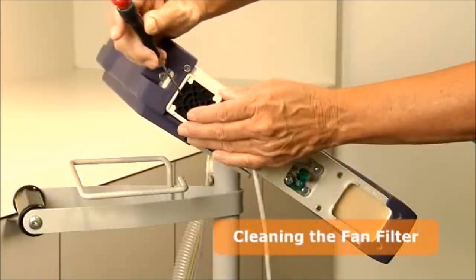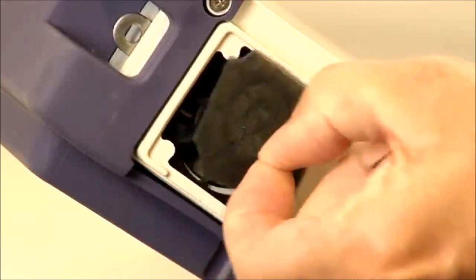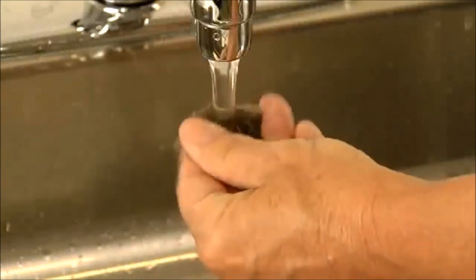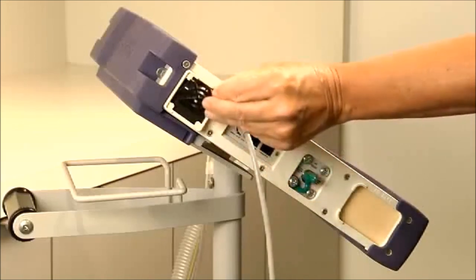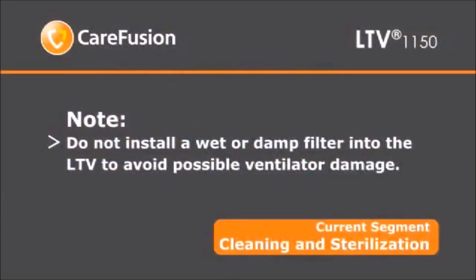Very carefully, use a small screwdriver to remove the fan filter grill from its housing. Remove the fan filter by gently pinching it with your fingers, then pull it out. If you touch the fan blade while removing the fan filter grill or filter, a hardware fault will occur — this is normal. Clear the hardware fault alarm by using the silence/reset button. Hand wash the filter using warm water and a mild liquid detergent. Rinse the filter thoroughly to remove all detergent. Inspect the filter for damage and replace if necessary. Allow the filter to air dry before reinstalling it. Reinstall the filter and snap the fan filter grill into place. Do not install a wet or damp filter into the ventilator. This concludes the LTV training video. Thank you for watching.